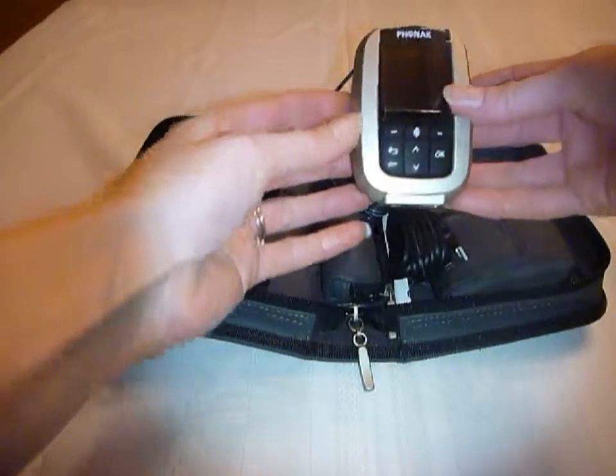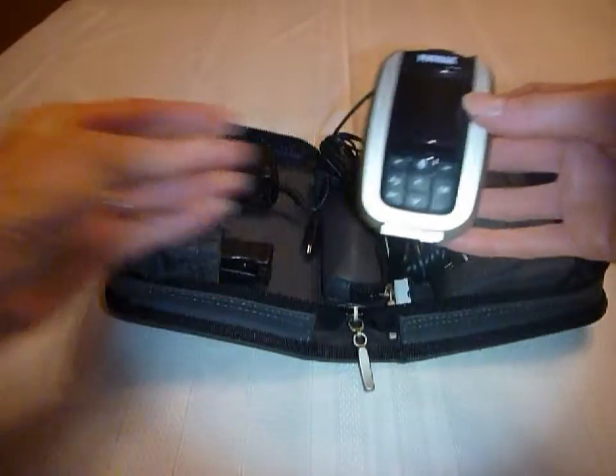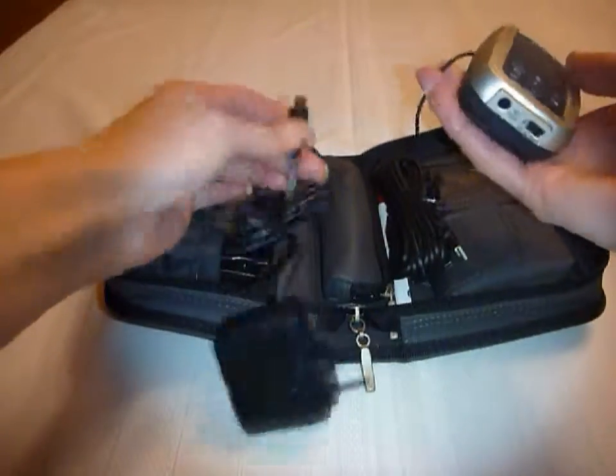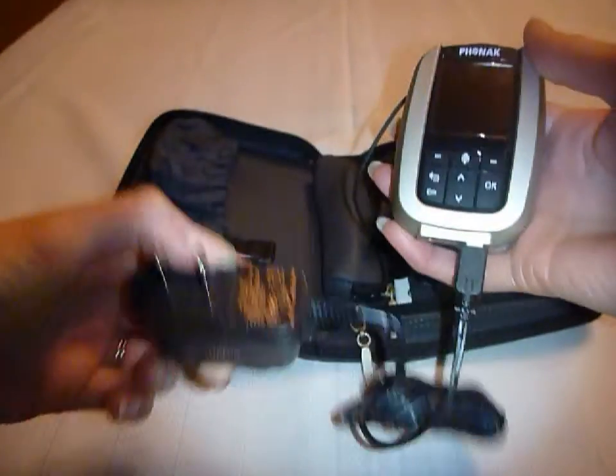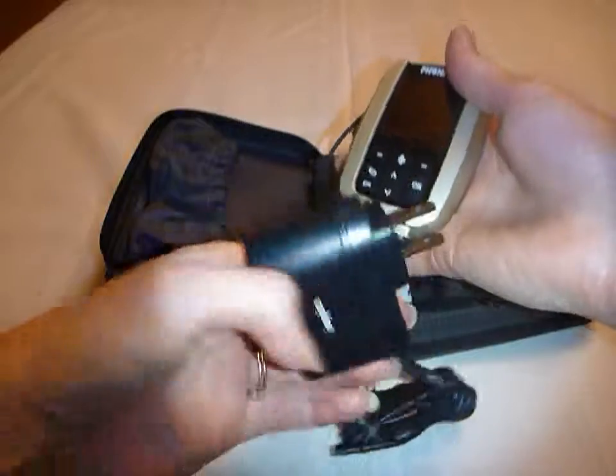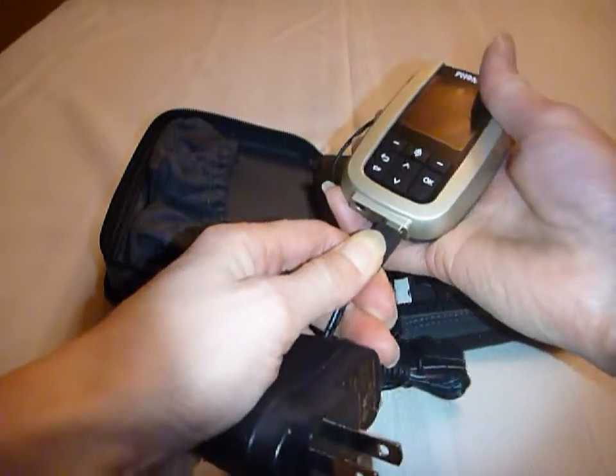When you receive your Inspiro kit, it's important to look in the package to see all the components. There's a power supply, which fits into the bottom of the transmitter, and you just plug it in. It takes about two hours to fully charge; however, after one hour it'll be about 80% charged.